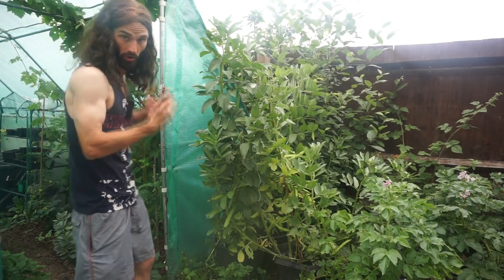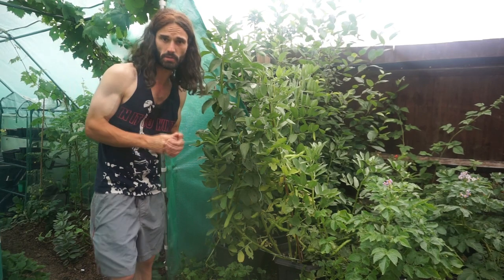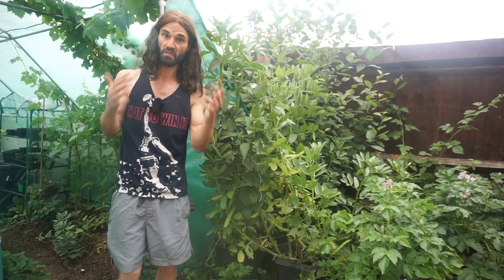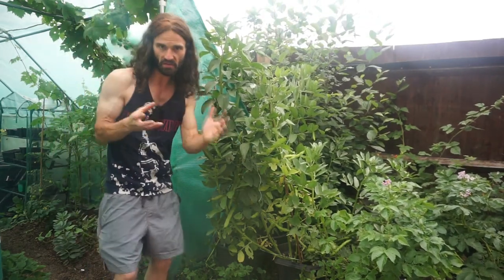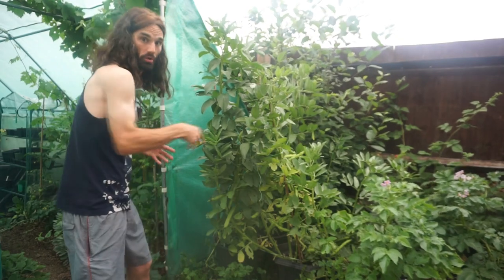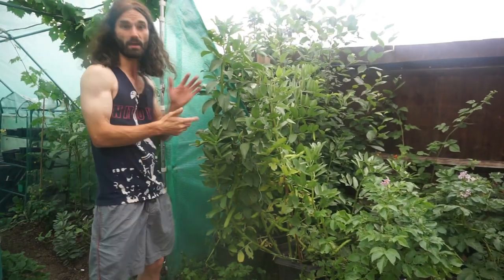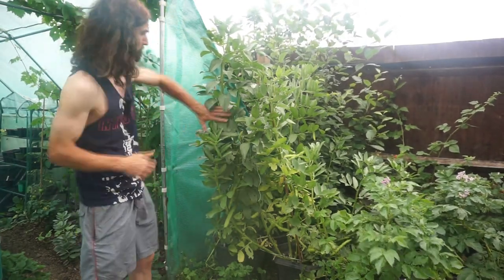You can see these container-grown plants are significantly bigger than the ones in the ground — about five foot tall, around 155 centimetres, whereas the ground ones are about 75 centimetres, roughly 30 inches. It's not a totally fair comparison because I've been giving the container plants a lot more water and I wanted to see how big I could get them, while the ground ones I've let fend for themselves a bit more.